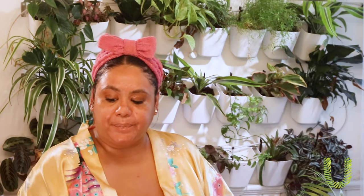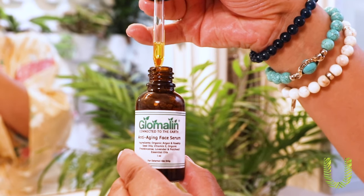Now for the fourth step, which is the most important step where you really create your glow up — this comes in the serum. Find yourself an amazing serum. I'm currently using this serum by Glomalin, one of my new favorite brands. This serum is their anti-aging blend, and it's packed with vitamins, antioxidants, and essential fatty acids. You can actually tell within the first day that your skin starts glowing. It also has rosehip, organic argan, and frankincense, so you know this thing is working overtime for your skin.